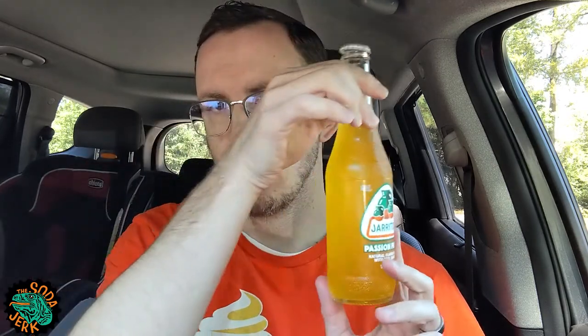Howdy everyone, Aaron the Soda Jerk here from thesodajerk.net with another video review. Today's video review is Joritos Passion Fruit.